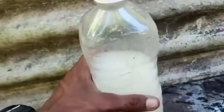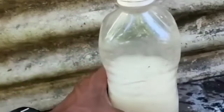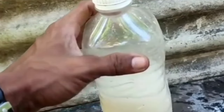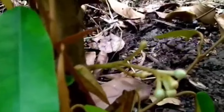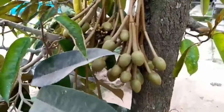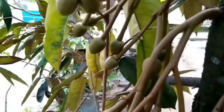This liquid fertilizer is ready to use at any time. The longer it is stored, the better the quality will be. Now it's time to apply this organic liquid fertilizer to the plants — just pour it on the plant roots. This is a durian flower before being given liquid fertilizer, and this is the result after one week of being given liquid organic fertilizer.